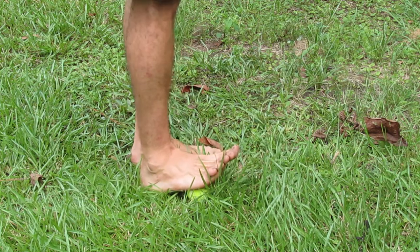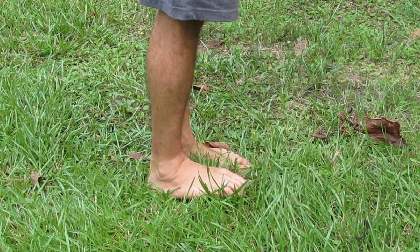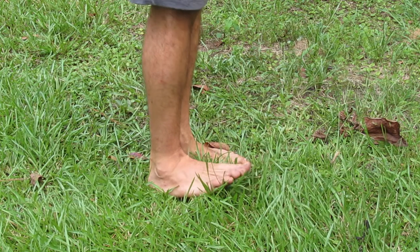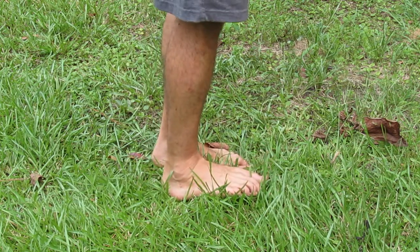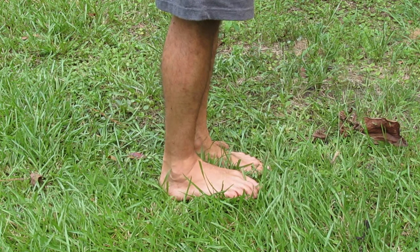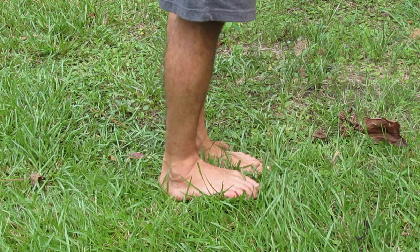Our feet should form around all of these different shapes and objects, but after a lifetime of wearing shoes, stepping on a rock barefoot is painful. Because our feet are held against the flat, stiff, and unchanging sole of the shoe, many of the joints in the foot aren't encouraged to move individually. Walking on surfaces that vary in size and shape keeps our joints mobile.